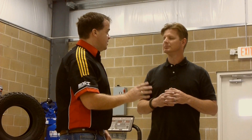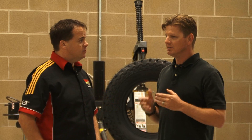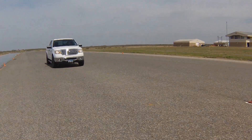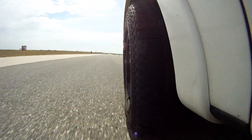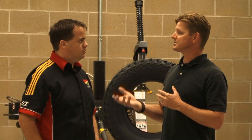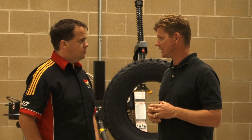Ryan suggests starting with a dry slalom test. This will show sidewall deflection and how the carcass construction stands up against competitors. Everything from a two-ply tire to a three-ply tire is probably going to react differently.